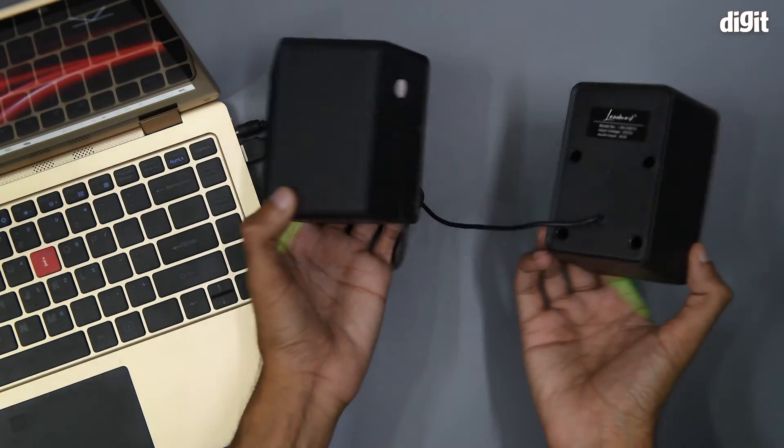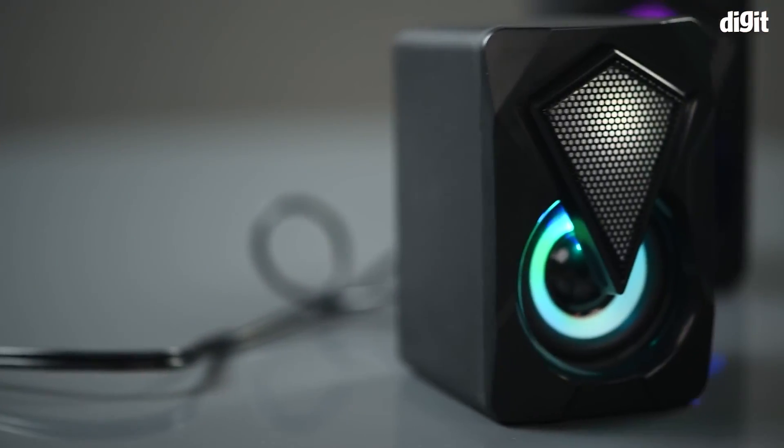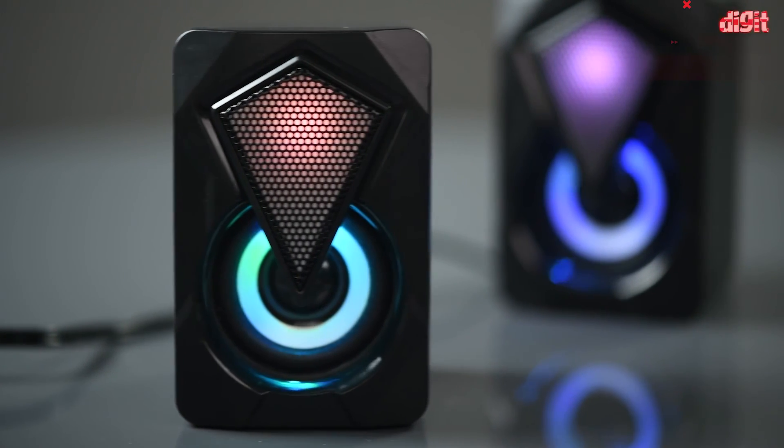This was the unboxing of the Landmark Divine computer speakers. Thank you for watching and we will see you in the next one.